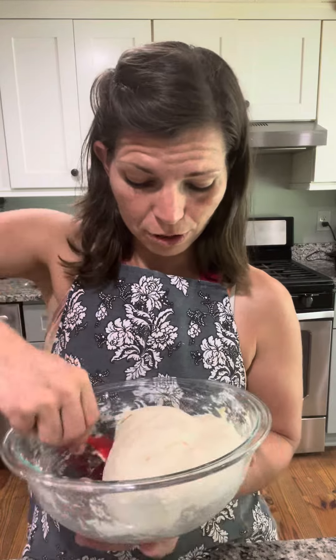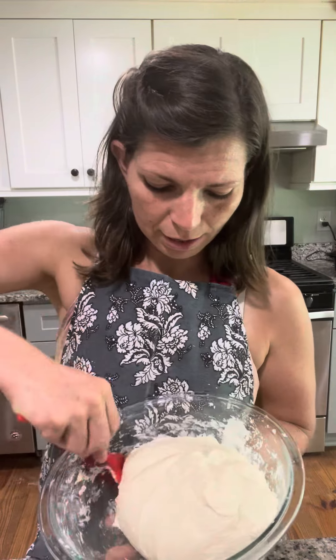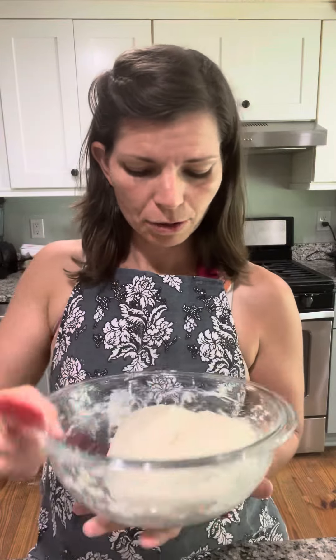You can add more flour to your dough if you want it to be more handleable with your hands. I find that works well if I'm going to make rolls or something like that with my sourdough. But for my artisan loaf, I just keep it a little bit more moist and it turns out really nice.